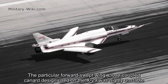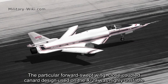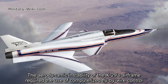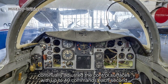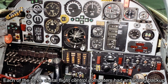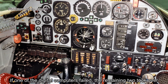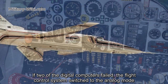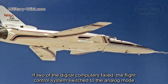The particular forward-swept wing and close-coupled canard design used on the X-29 was highly unstable. The aerodynamic instability of the X-29's airframe required the use of computerized fly-by-wire controls that continually adjusted the control surfaces with up to 40 commands each second. Each of the three digital flight control computers had an analog-based backup flight mode.